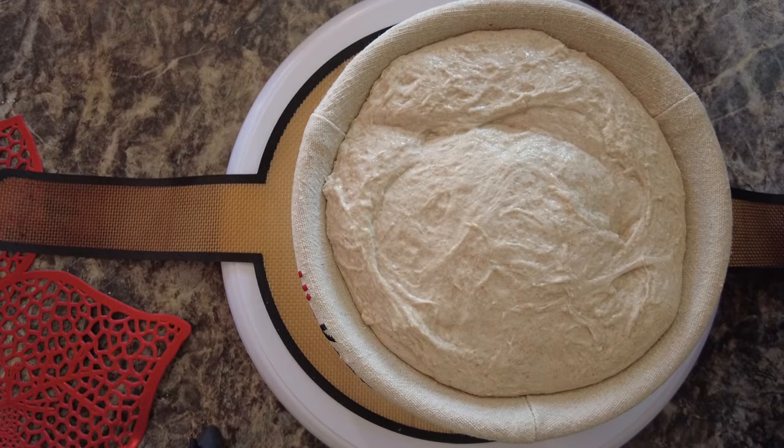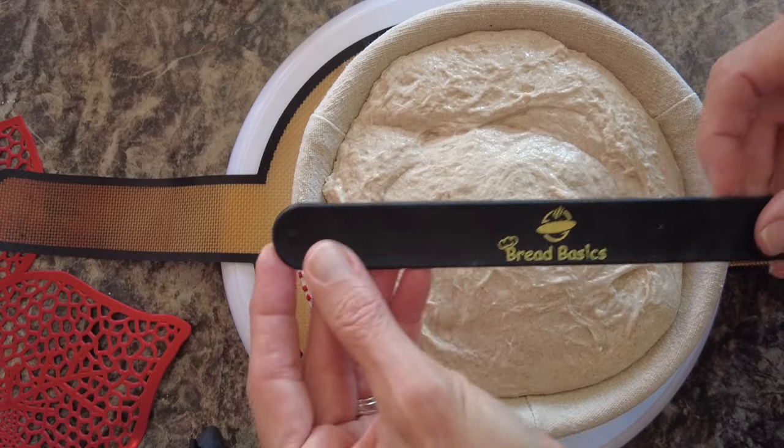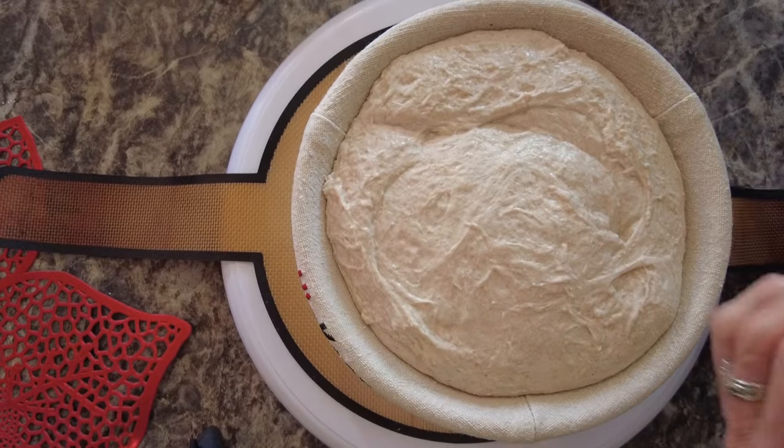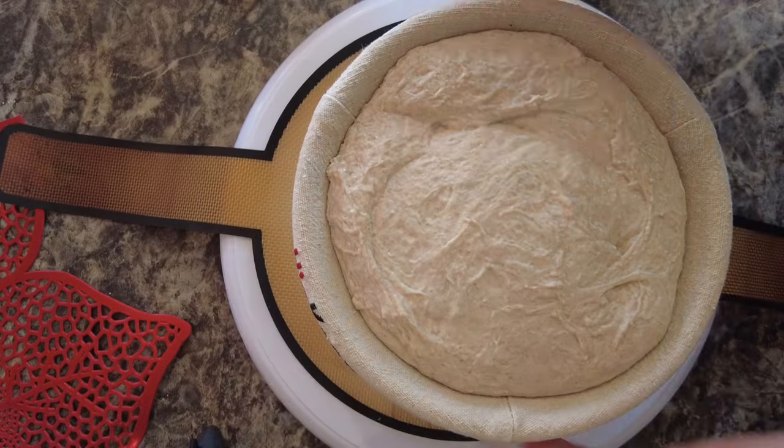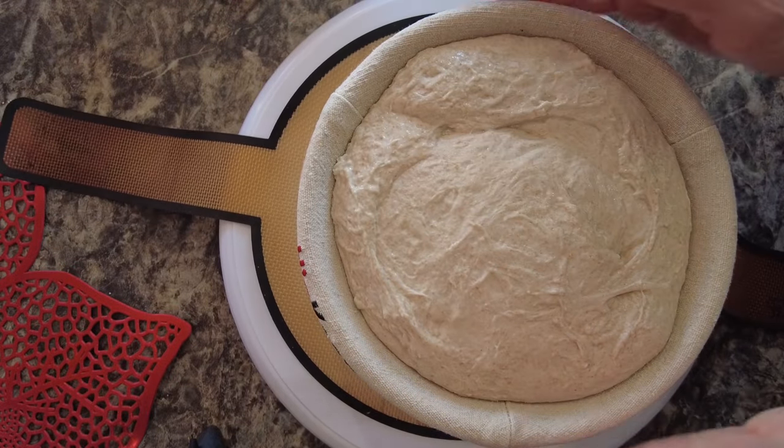I like this bread sling. If you've seen me before, you've seen me talk about it because it has a little bracelet that goes around it in my cabinet. It keeps it from flopping around, and it has nice long handles so I can lift them out of my deep Dutch oven very, very easily.